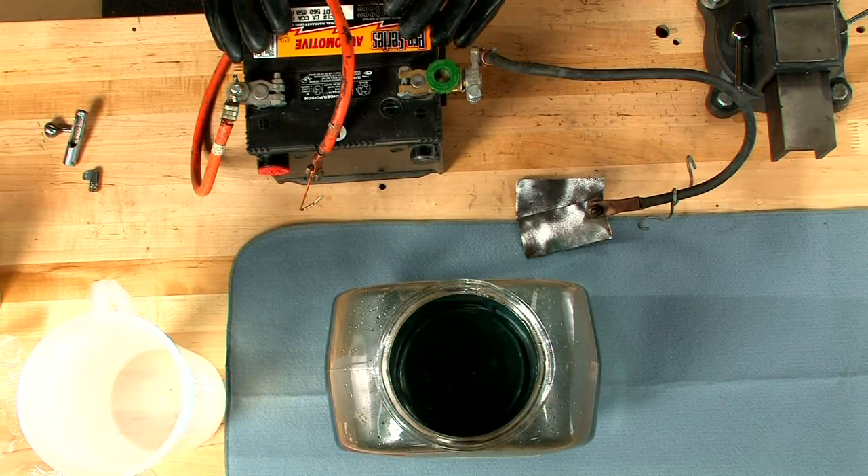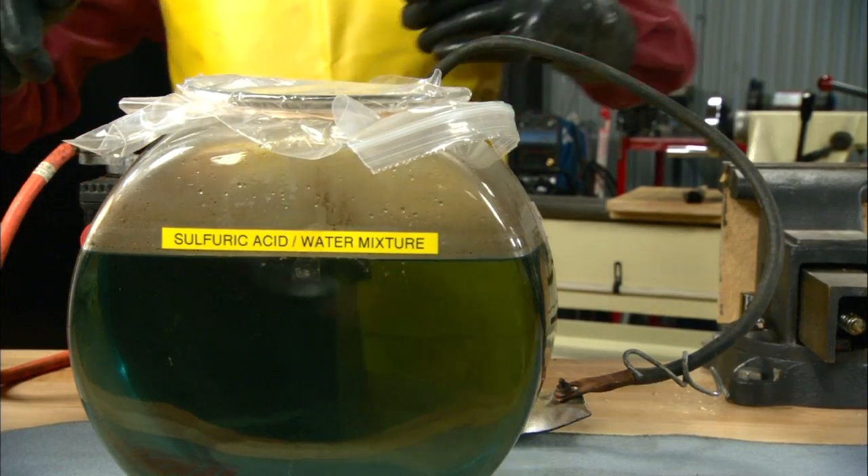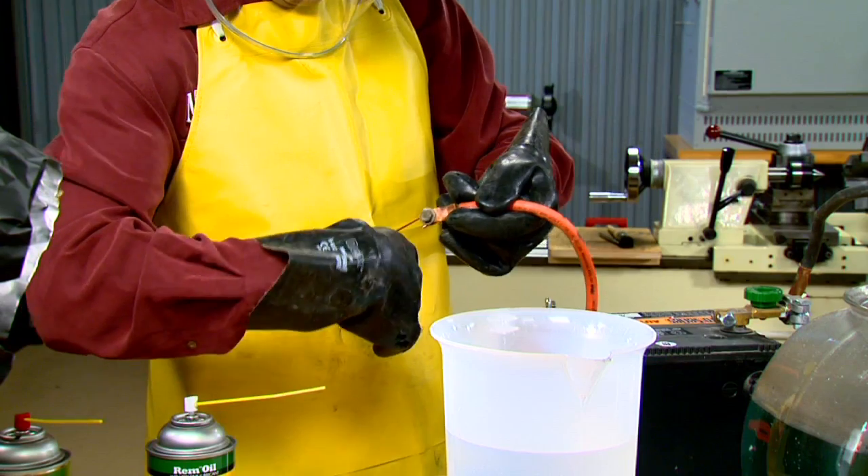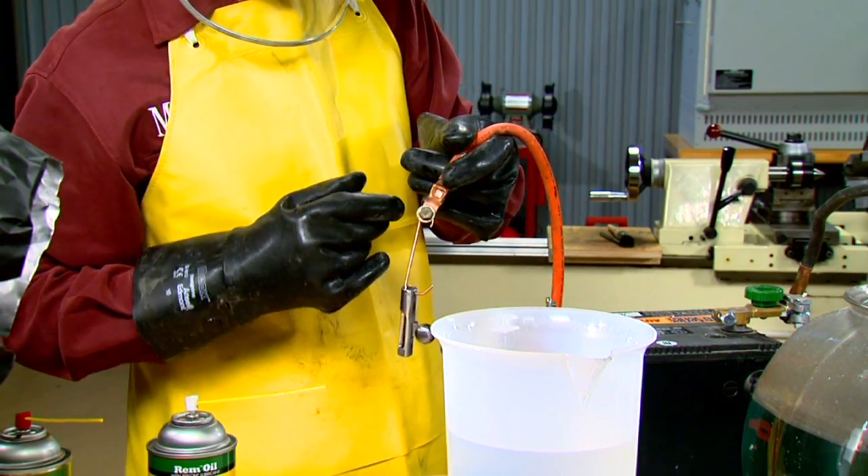The power is supplied by this 12 volt battery and the parts are suspended in an acid bath. The negative wire is attached to the lead plate while the positive wire is attached to the part.